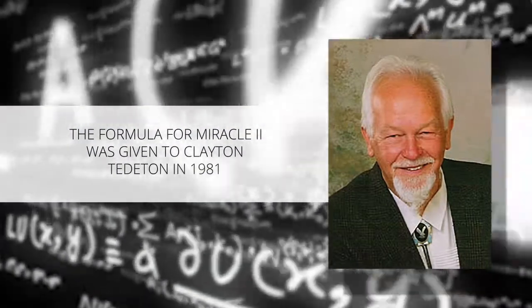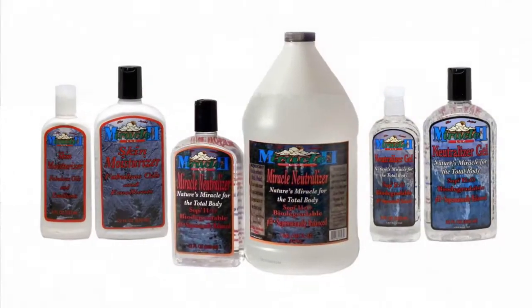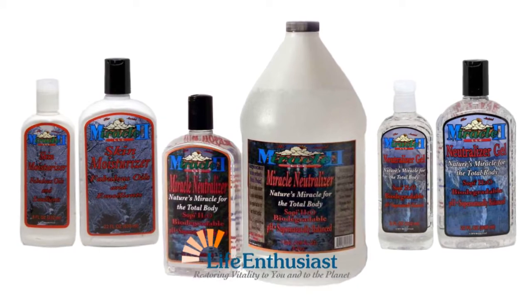The formula for Miracle 2 was given to Clayton Tittadon in 1981. It was perfect then and it has not changed. You will never read 'new and improved' on a bottle of Miracle 2 products.